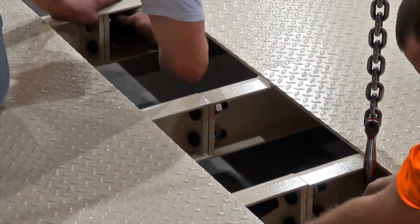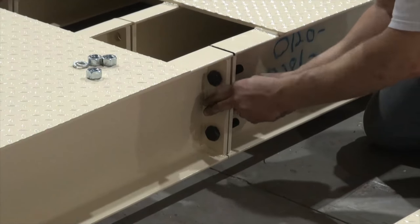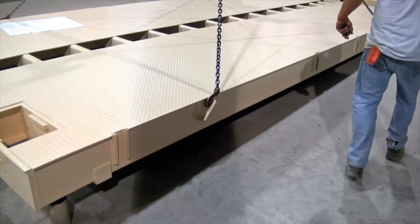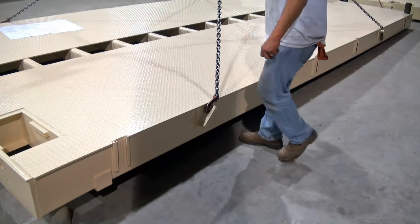There are two bolts for every crossbeam and three for the end crossmembers. Once all of these bolts are secure, lower the fully connected weighbridge onto the blocks and proceed to the two remaining weighbridges, repeating the procedure.